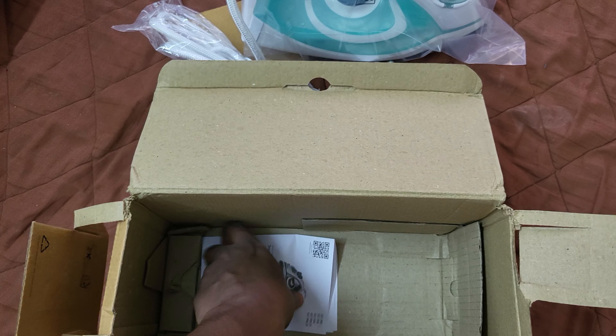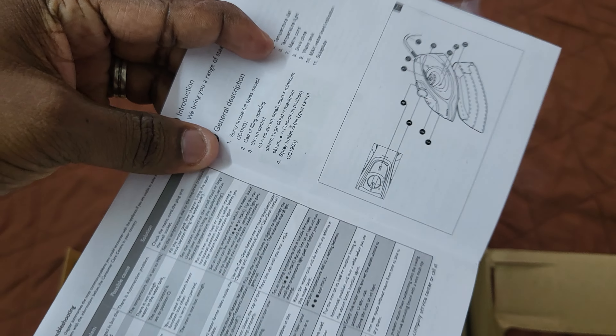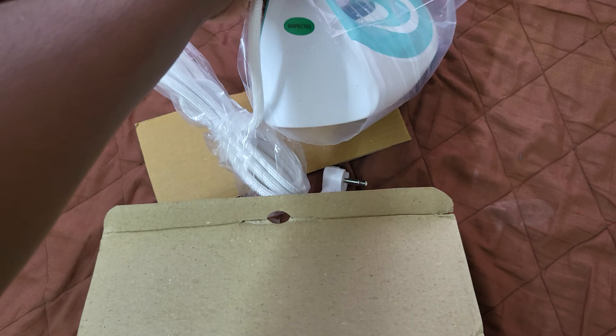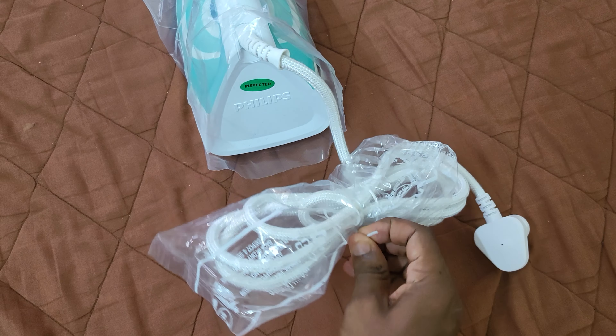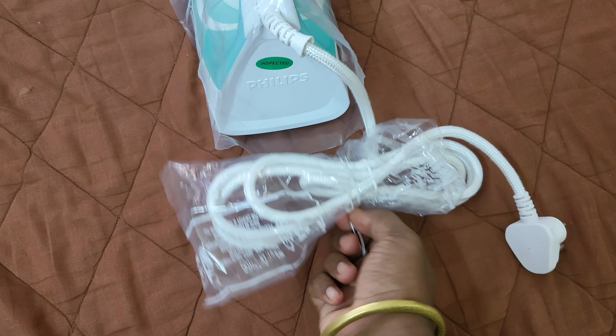There is a card in it — it shows pretty much all the instructions on how to use it. Let's unwrap it. It is packed very neatly.